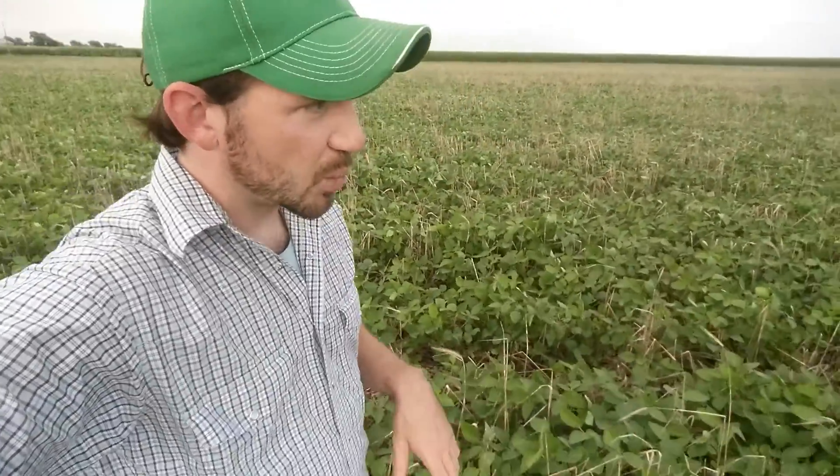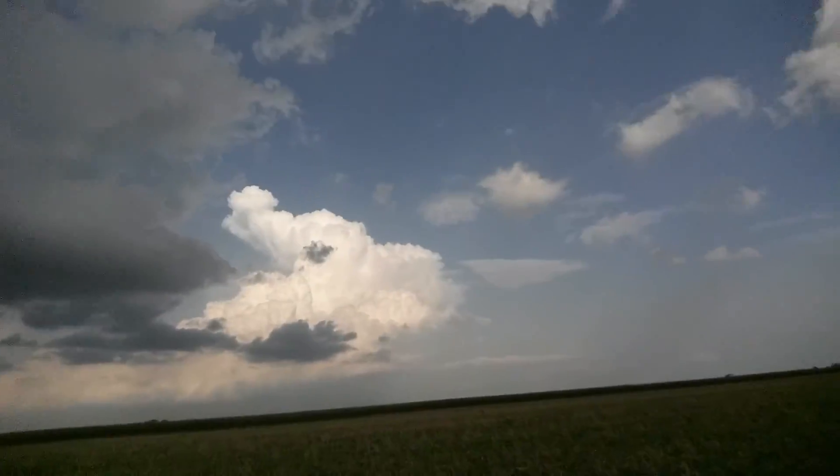I wanted to give a mid-season update of what these cover crops look like after they're terminated, and even after termination, a couple of the benefits that this winter rye residue is still providing now in mid-July. This can help as you're getting ready to make your fall cover crop planting decisions. The soybean field was planted the first part of May, the cover crop was seeded last fall, and then terminated mid to late April.